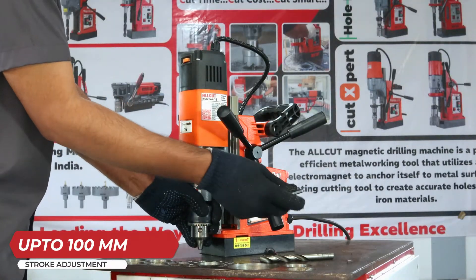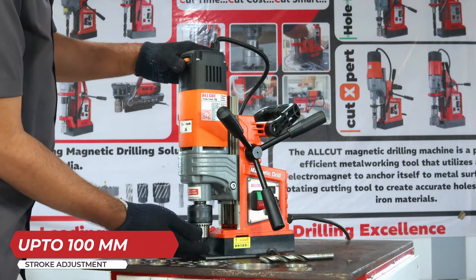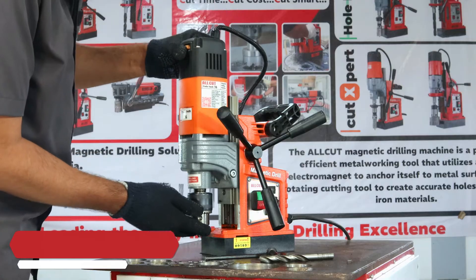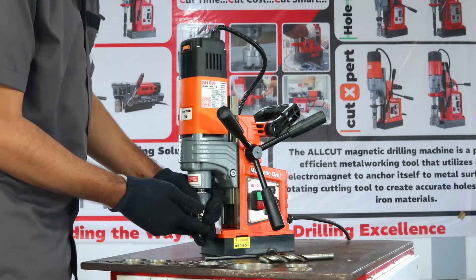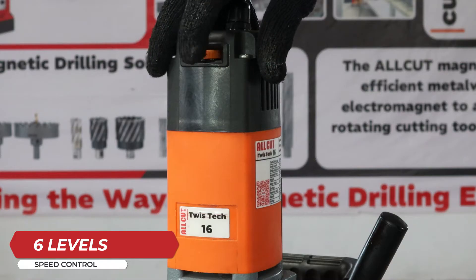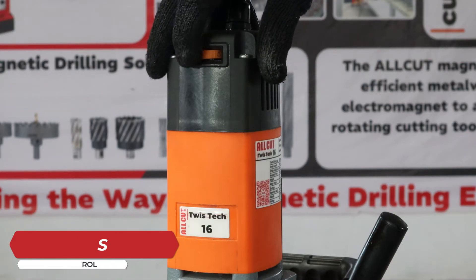Unveiling the All Cut Twist X16 magnetic drilling machine, distinguished by its standout feature: up to 100 millimeters stroke adjustment, fitted with a powerful 1380-watt motor featuring electronic speed control.